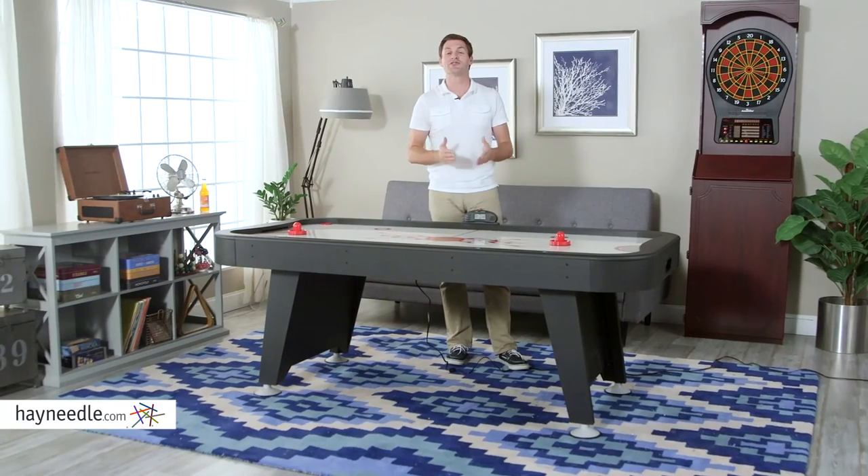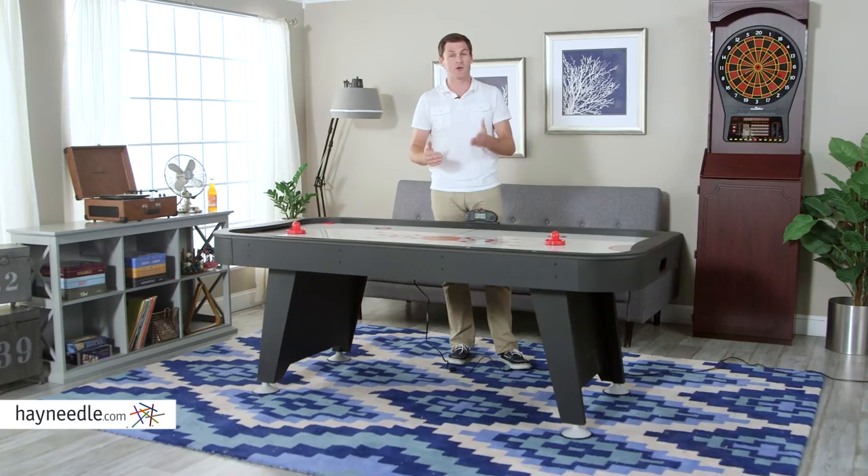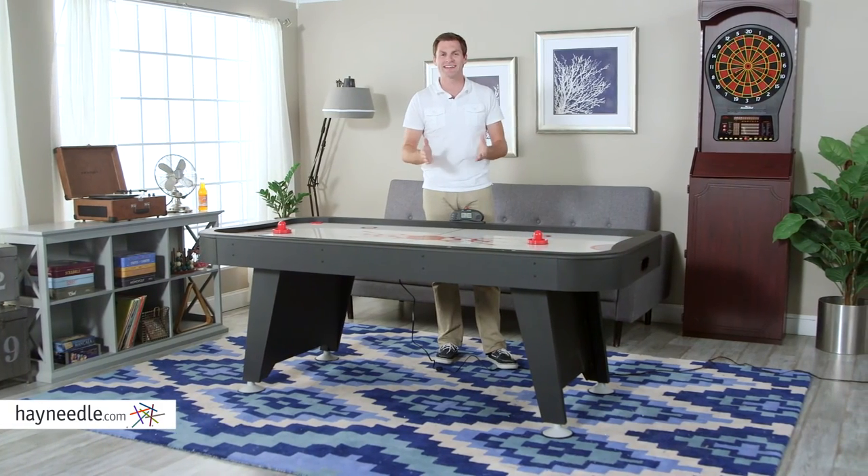The Fat Cat 7-Foot Storm air hockey table is the perfect gift for kids or the game lover in your life. Find it at Heyneedle.com.